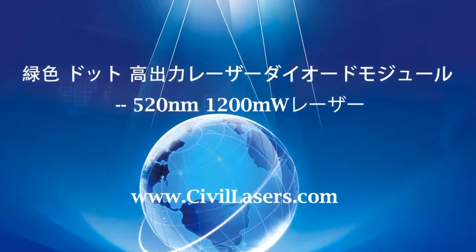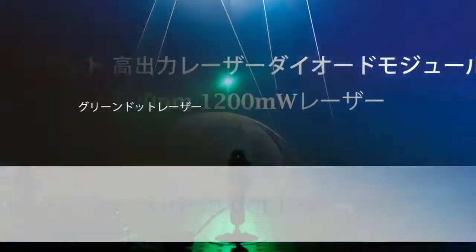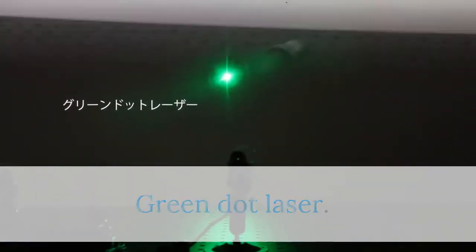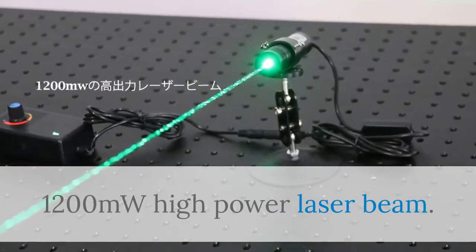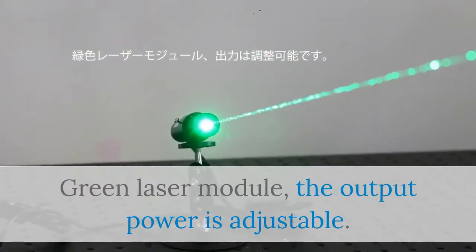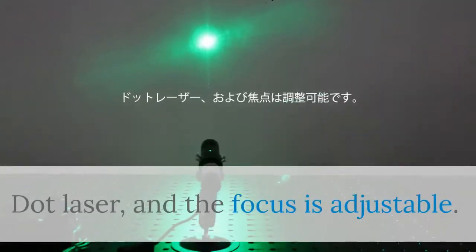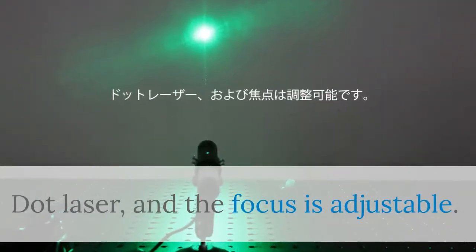Hello, this video is from Sybil Laser — a high power green laser module. Green dot laser, 1200 milliwatts high power laser beam. The green laser module output power is adjustable. Dot laser, and the focus is adjustable.